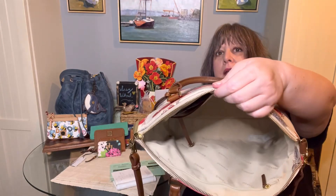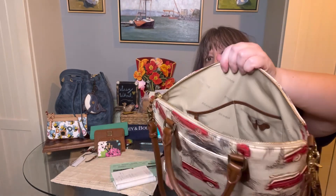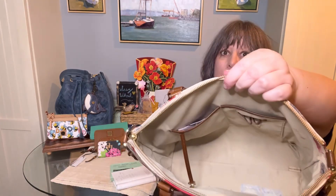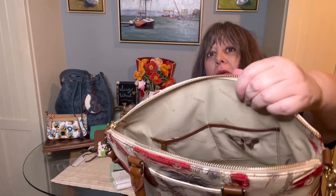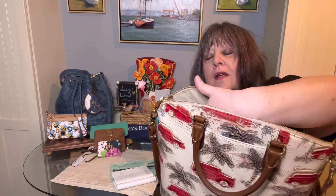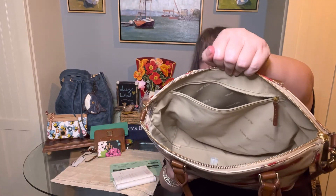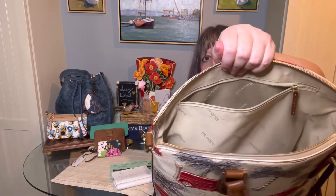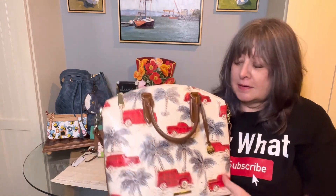It has a nice wide opening and a light interior with two slip pockets on the front wall, two pen loops or stylus loops, a key keeper, and then there's a large slip pocket on the back that doesn't quite span the full length or width but goes almost the entire height of the bag. The zippers are really nice.